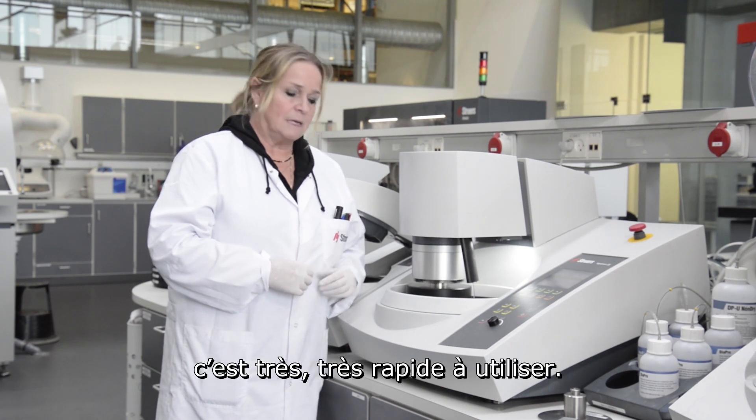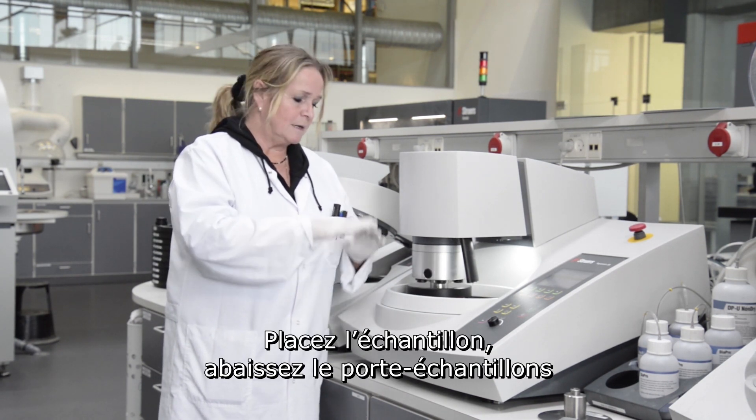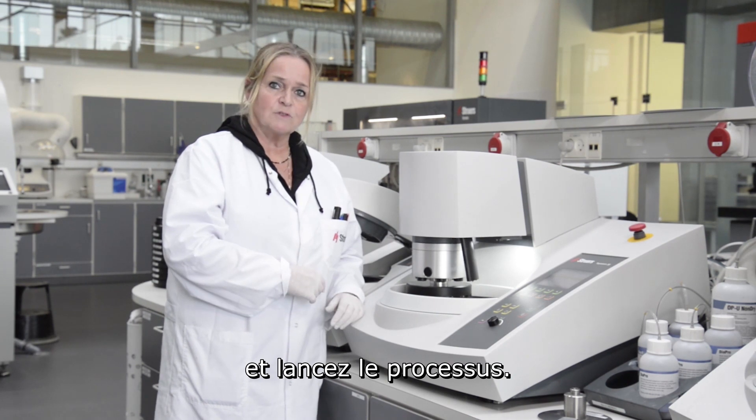No need for clamping. It's very, very fast to use. Just place the sample in, lower the holder, and start the process step.